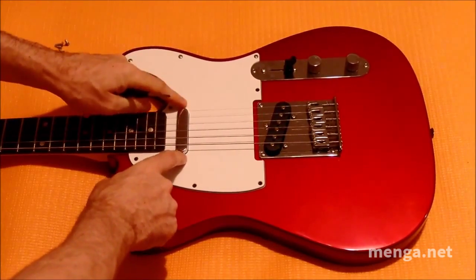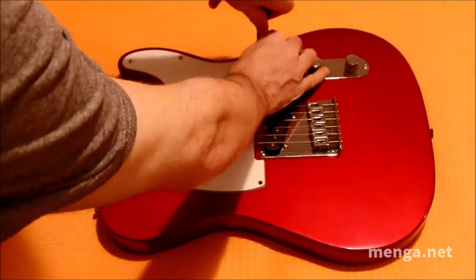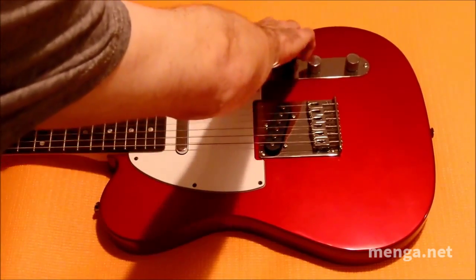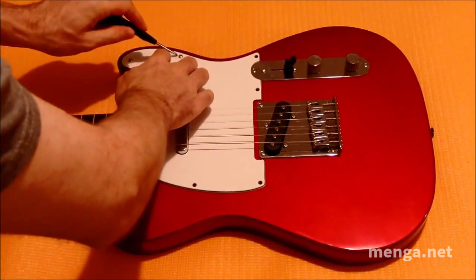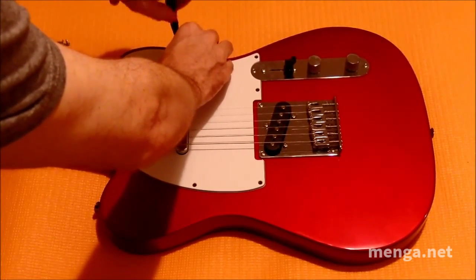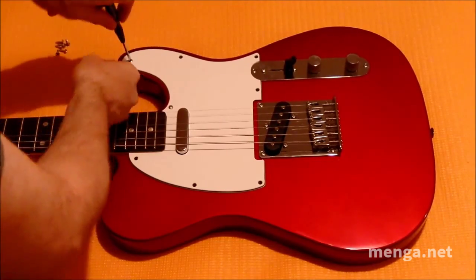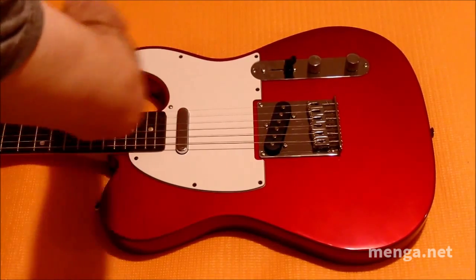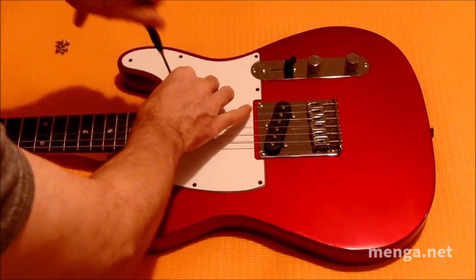This is a traditional vintage-style frontside pickup mount, and not all Telecasters are like that. Some, like the American Standard, do have screw adjustments on the outside of the guard — that was something added later when enough players complained. But on traditional pickguard designs like this one, the screws are not on the outside and are in fact under the guard.